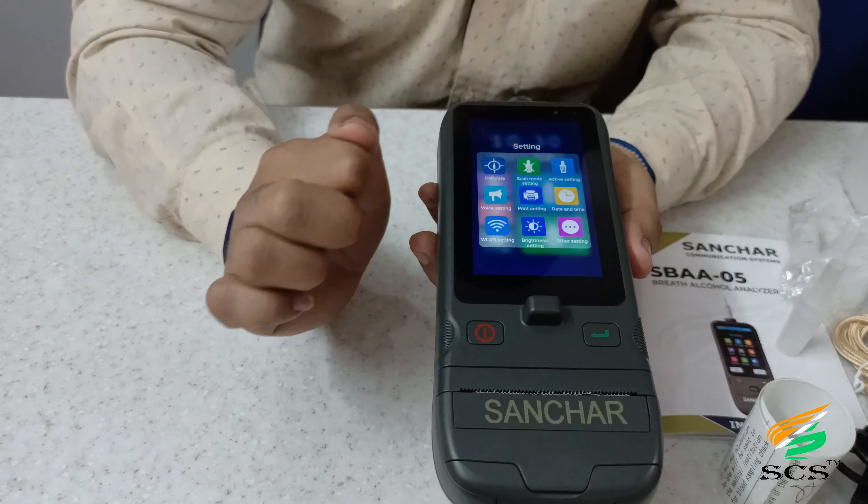The About section allows you to access device information such as Android version, CPU, RAM, Bluetooth, records, and memory. The lanyard helps carry the device easily. The charging adapter and C-type cable are included. When the charger is connected to the device, a red color light indicator shows on the device.